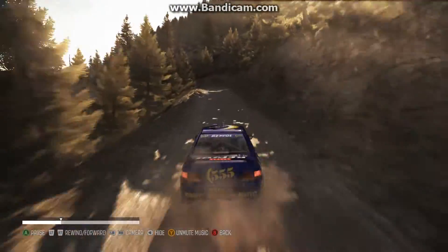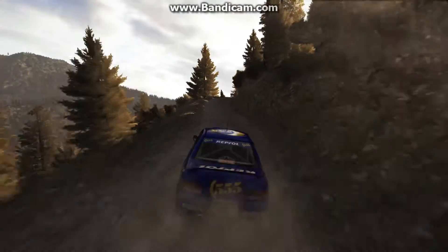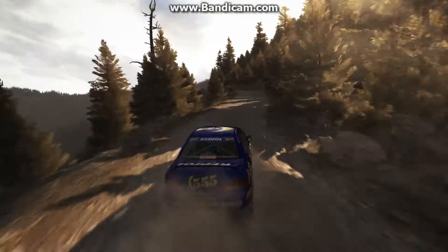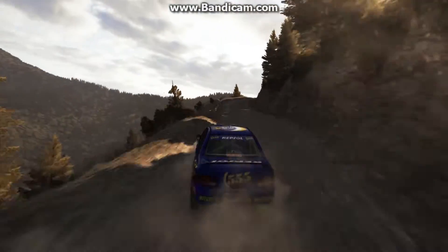Nice standard corner — just brake down, not too much gas on the way round, and then as soon as we're driving that straight line we just get full gas.